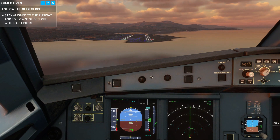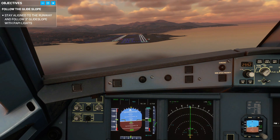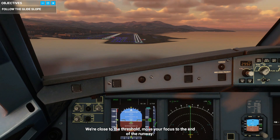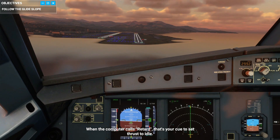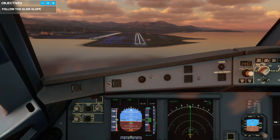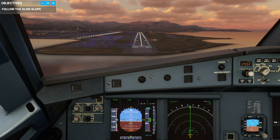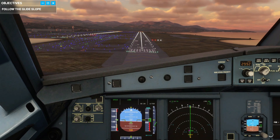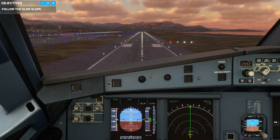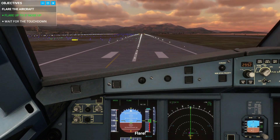Now I'm on the glide — I just need to move a little to the right until we're aligned with the runway centerline. We're close to the threshold, so move your focus to the end of the runway. When the computer calls retard, that's your cue to set thrust to idle. Everything's in good configuration now — just take it all the way down. Altitude callouts: 60, 50 with flare, 40, 30, 20 — flare. We should have let the wheels touch it out.